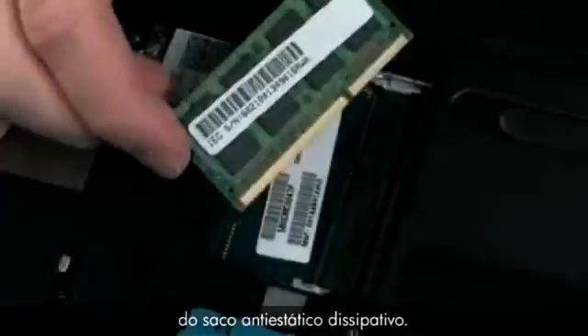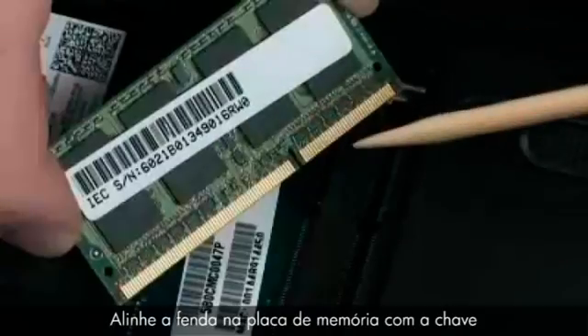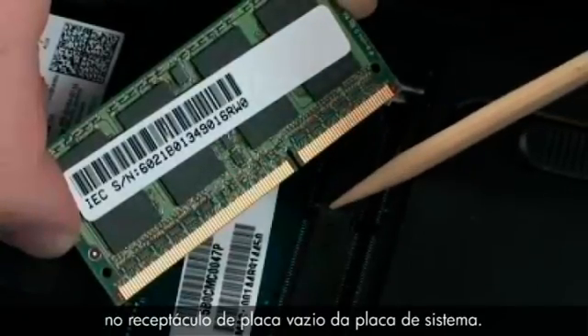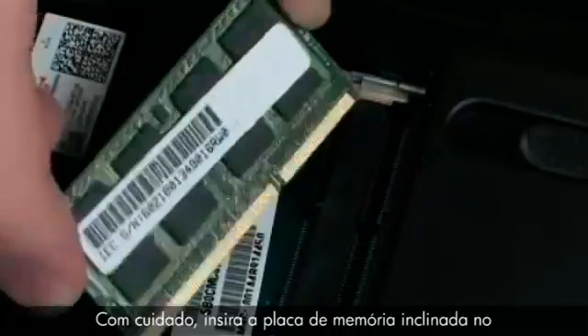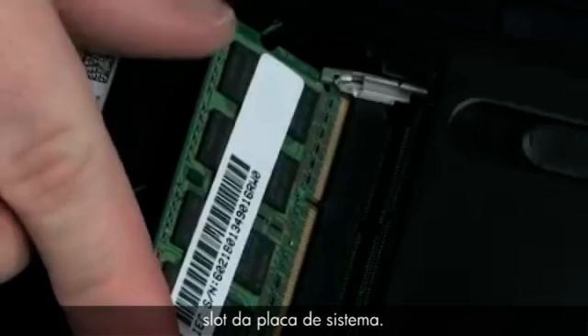Replace the memory board by the edges and remove it from the static dissipative bag. Align the notch in the memory board with the key in the empty board receptacle on the system board. At an angle, gently insert the memory board into the slot on the system board.